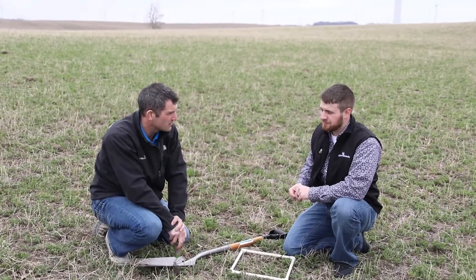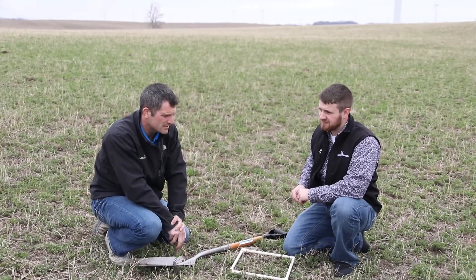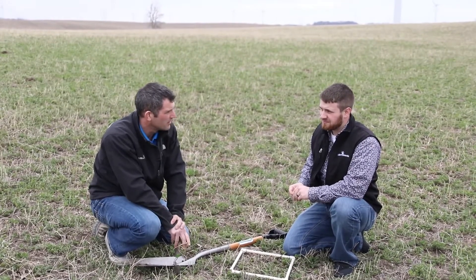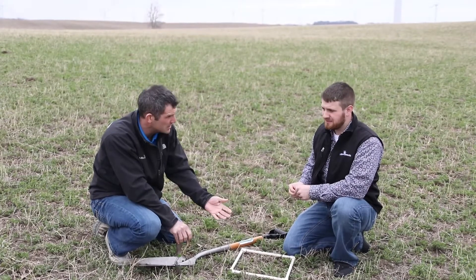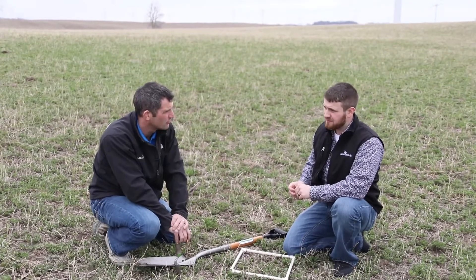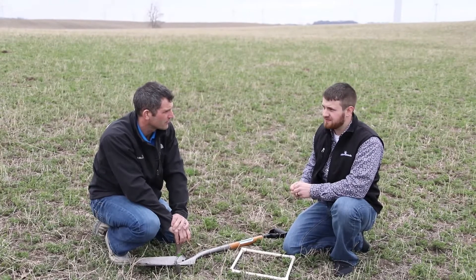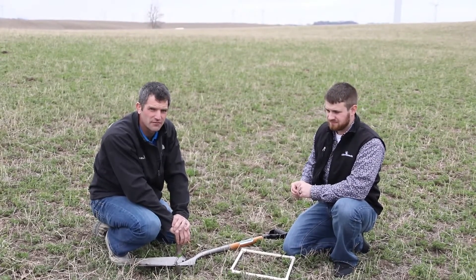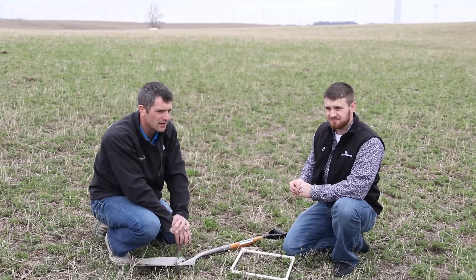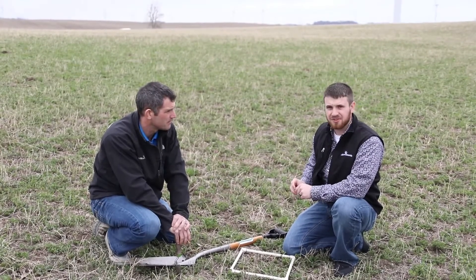Bottom line: do some stand counts, dig up some plants. That's going to give you the factors you need to determine whether to keep the stand, interseed into it, or move on from it. Thanks for watching — if you have any questions, feel free to call or email us. We'll see you next time.